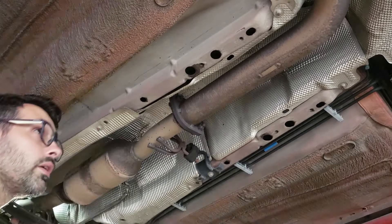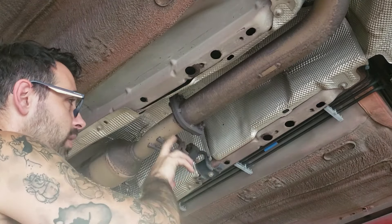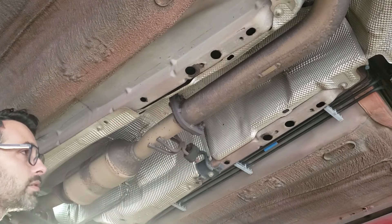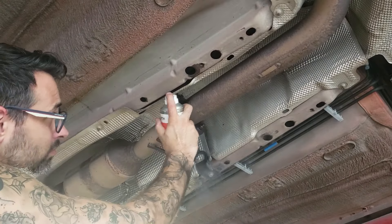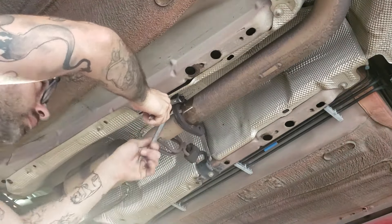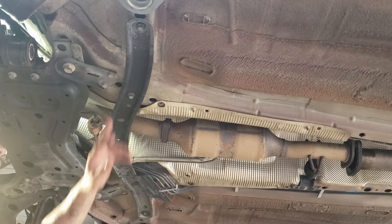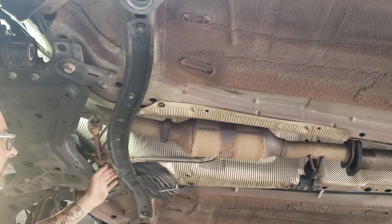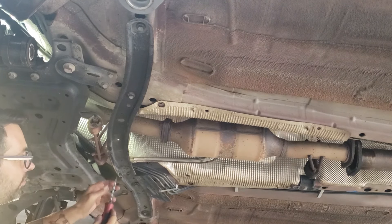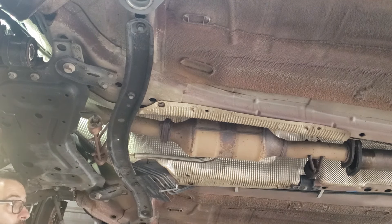This vehicle already has a three-inch aftermarket cat-back system on it. Normally there would be two 15mm nuts on studs on the factory exhaust — remove both of those. Then remove the cross brace, but before removing the bolts, note that the cat O2 sensor wiring is clipped in there. Either lift it up or use a screwdriver to push it up so the wiring is out of the way, then remove the bolts.